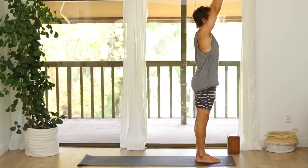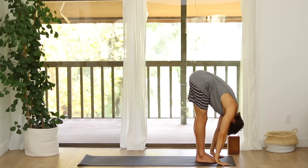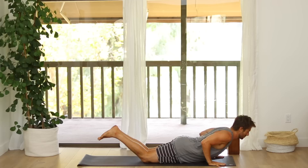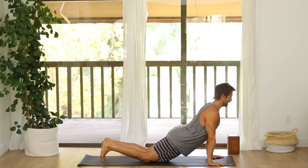Exhale, Bow Forward. Inhale, Flat Back. Step back and lower, Chaturanga. Inhale, Upward Dog or Cobra. Exhale, Downward Dog. Stretch back.